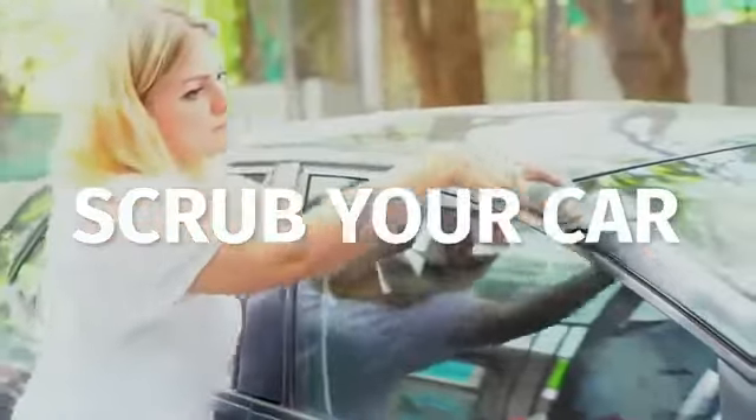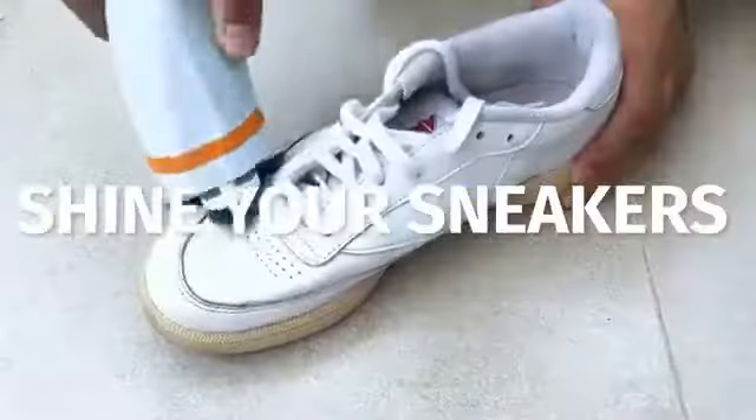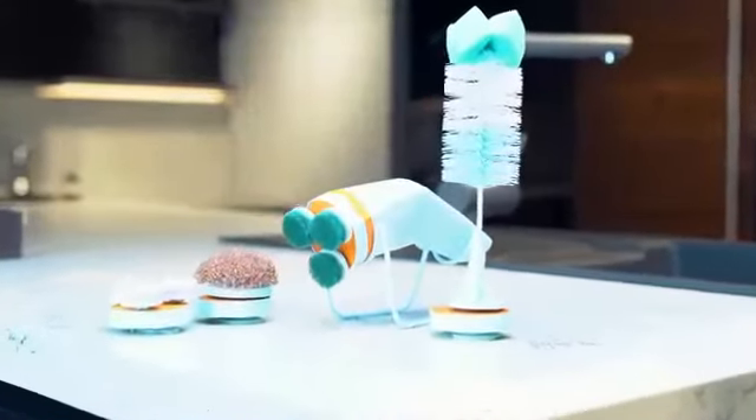Now let's think outside of the box. Why not Skidoo your car, your bicycle, the garden pots, or your used-to-be white sneakers? Whatever stubborn dirt you want to scrub off, Skidoo will help you out.